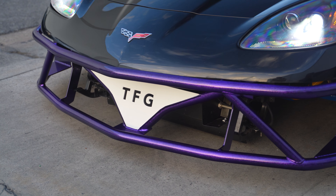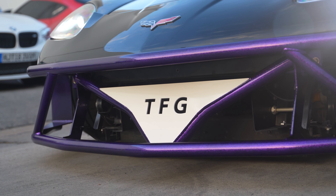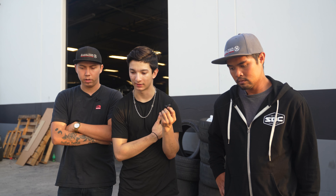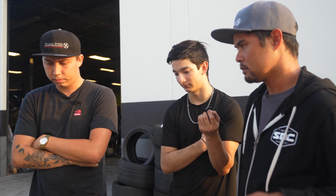And then obviously the custom bash bar fits in very nicely, with the bumper cut too. The front bumper is still on there, cut to fit the bash bar. Makes it very clean — OEM-ish.